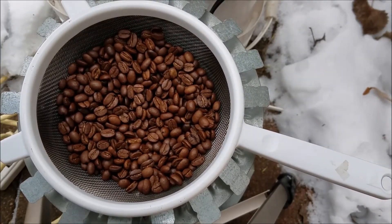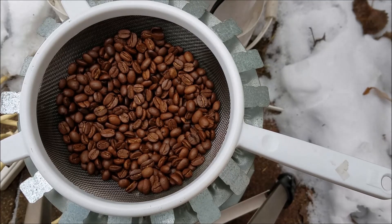Not quite as dark as I was going for, but I think it'll be drinkable — I'll have fresh coffee tomorrow morning. So that's how I roast coffee without the software and USB cable on the Fresh Roast SR700. Thanks for watching.